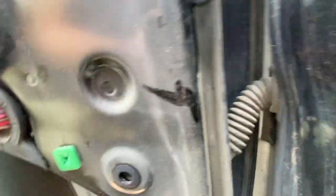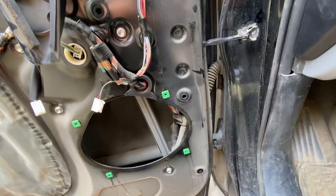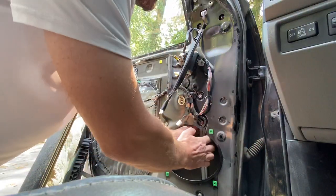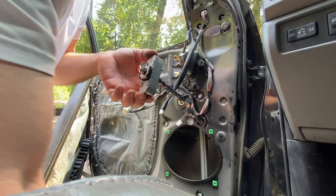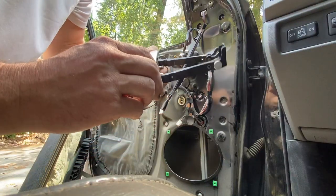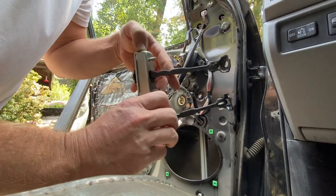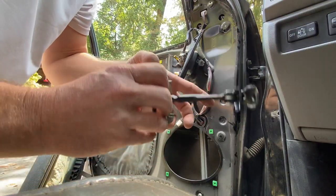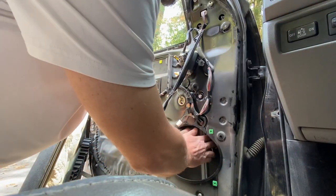We're going to undo these couple of 10-millimeter nuts right behind here, and then we'll just slide the new one in. There's the old one — this is the new one. This is just an aftermarket one; I found it for about $12 or $13. It looks like it's the right size, so it should just slide right back in just as easy as it came out.